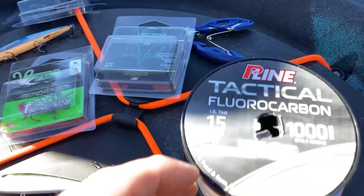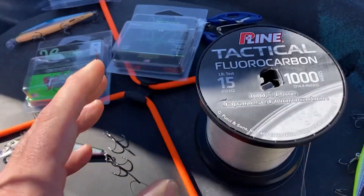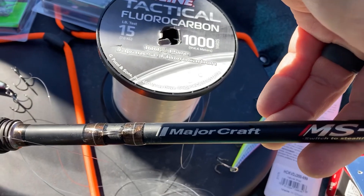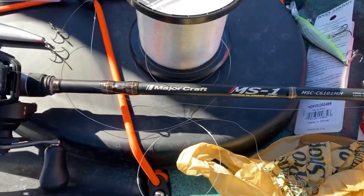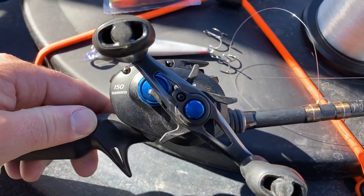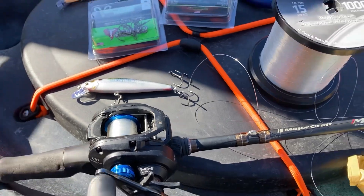We're throwing all these today on Keitech fluorocarbon, 15 pounds. Our setup is the Major Craft MS1 rod, medium action, 6'10" with a fast action tip. We're using the Shimano SLX 150 — one of my favorite reels of all time — with a 6.3:1 gear ratio. I'll see you on the water.